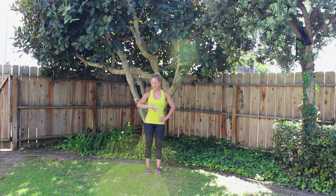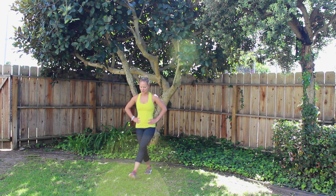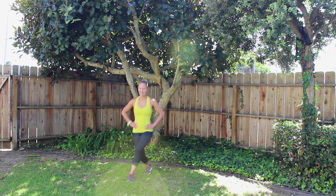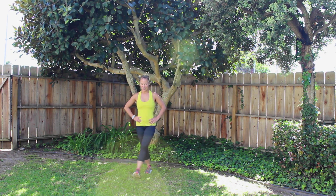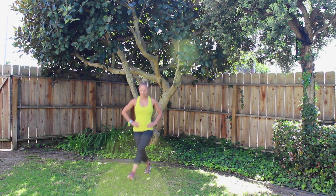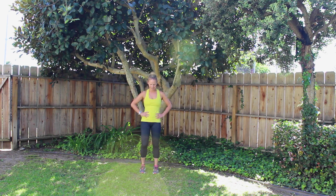Switch sides and here we go — other side. 1, 2, 3, 4, 5, 6, 7, 8, 9, 10, 11, 12, 13, 14, 15, 16, 17, 18, 19, 20. Good, shake it out. 10 second rest. 40 down, 60 to go — and cross it over.